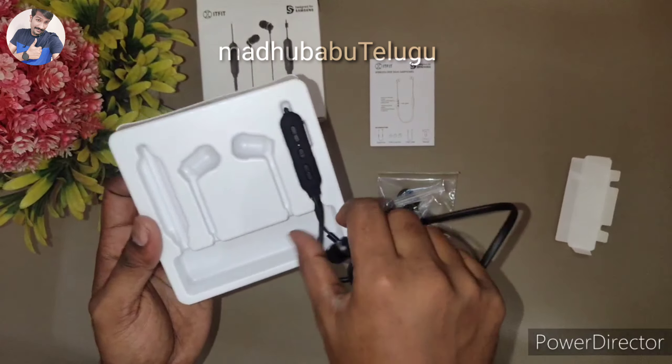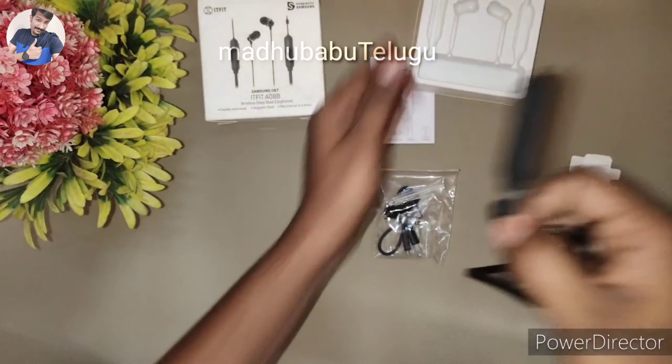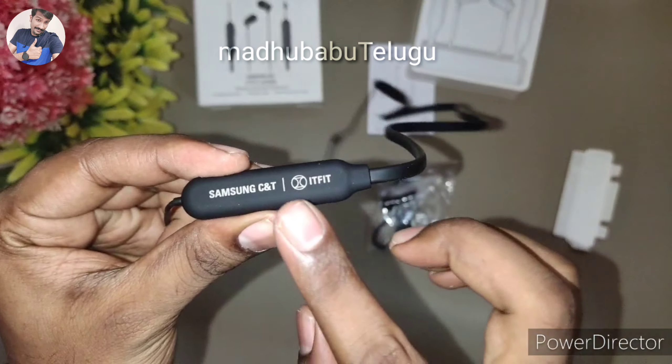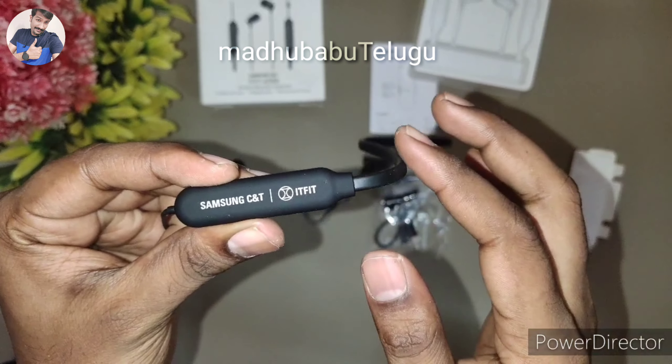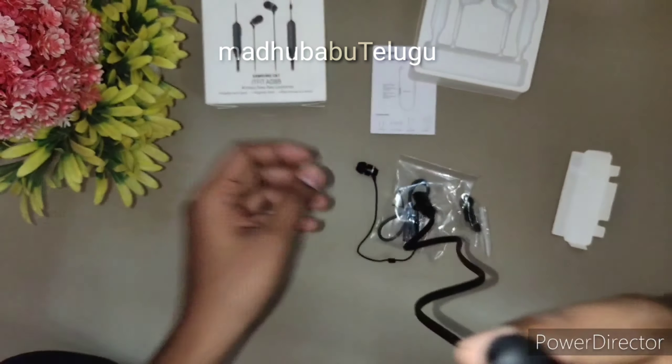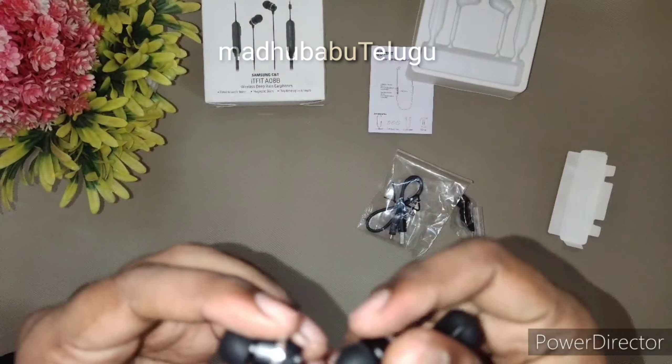Let's have a look at the battery backup. The battery Patrick engine matters here. The power control uses double pressure and there is a steady magnetic current with magnetic attachment.